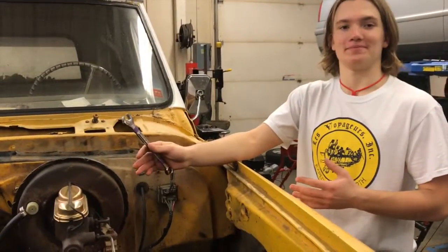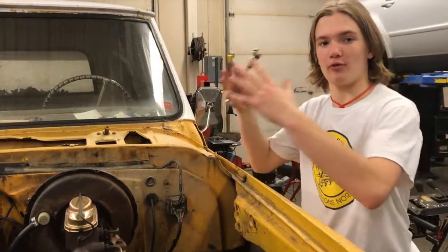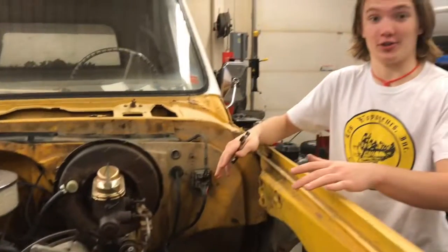This is the brake booster. It uses vacuum pressure from the engine to create more powerful braking. This is the master cylinder. It creates hydraulic pressure.